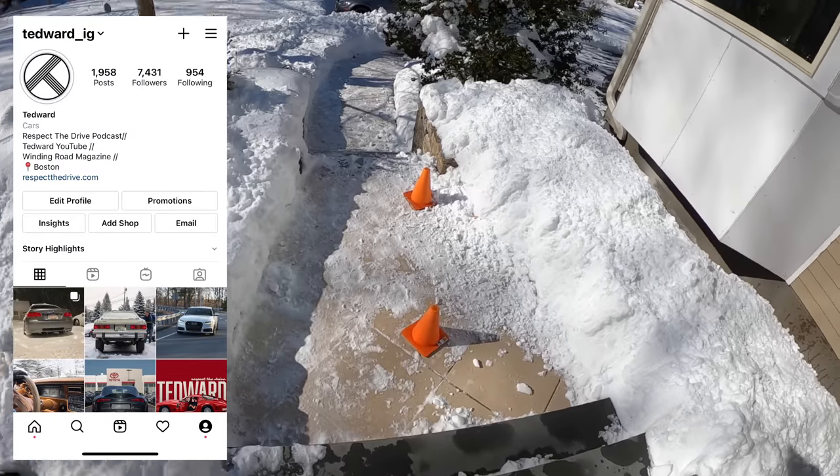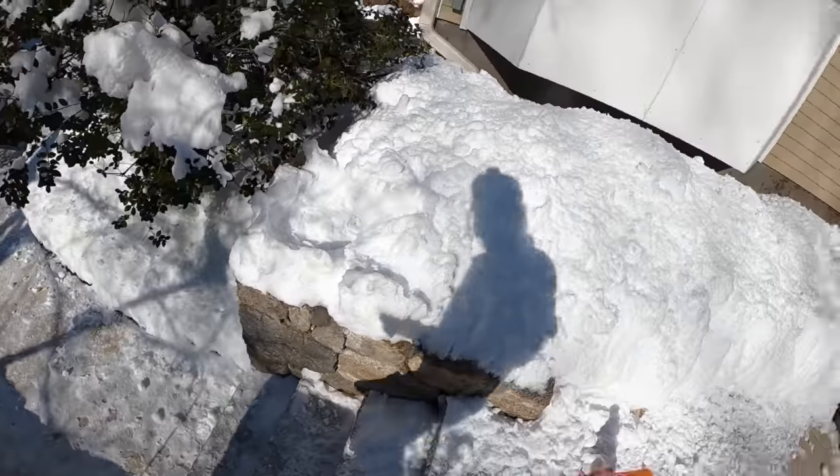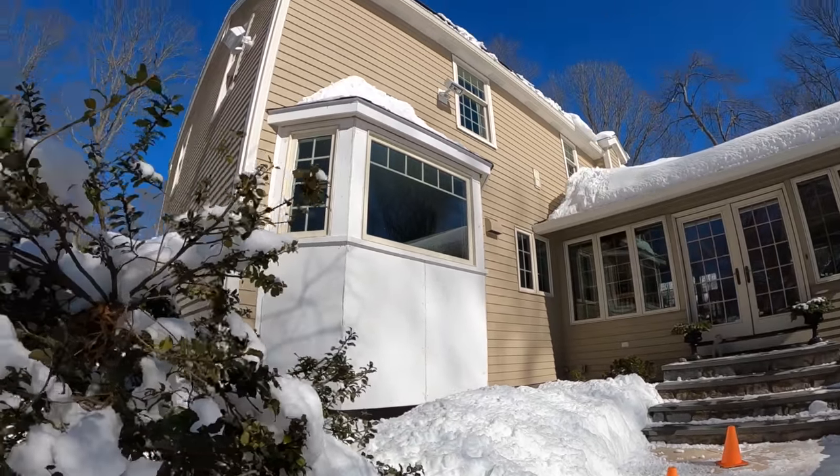Welcome back, I'm Tedward, trying to skate by here without getting hit with snow falling off the solar panels. We really didn't think that out when we put those up there.